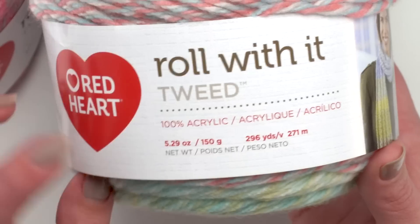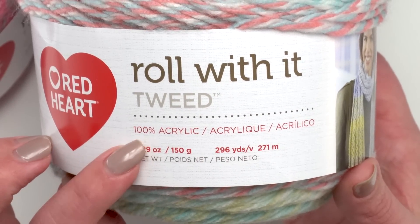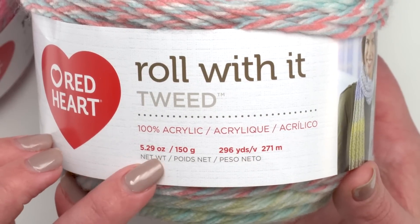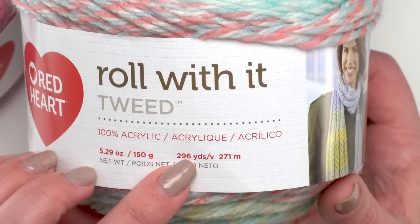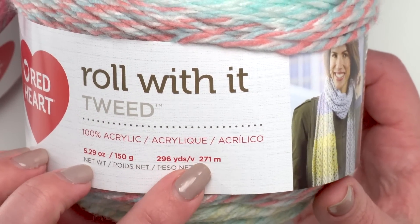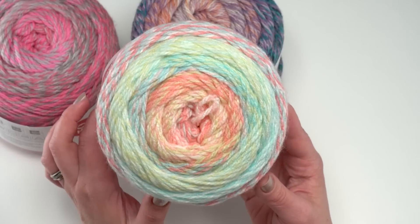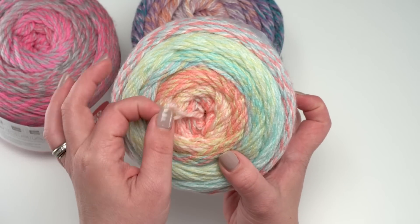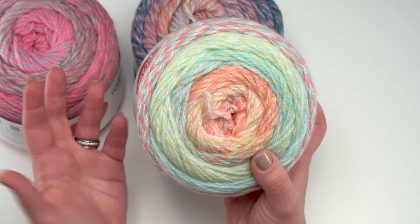Roll With It Tweed is made with 100% acrylic, which means it's going to be machine washable and dryable. Each cake includes 5.29 ounces or 296 yards — that's 271 meters. This is a cake, and as you can see, it is a center pull. That said, you can also work from the outside edge if you prefer.